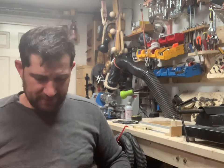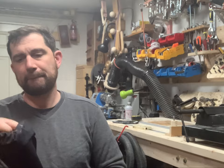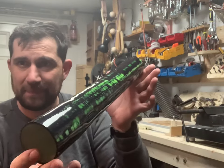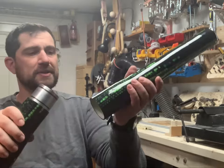Now the middle part — here we go. Very nice. Let's try to see how it looks with the ball.